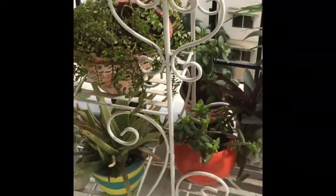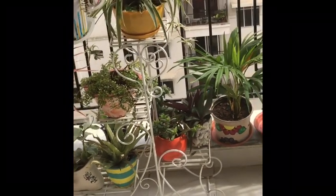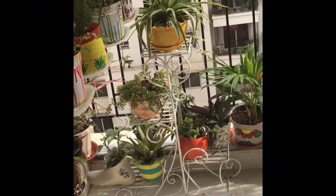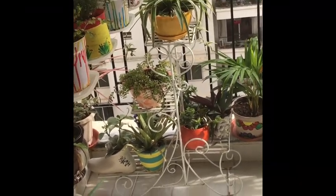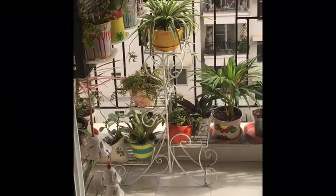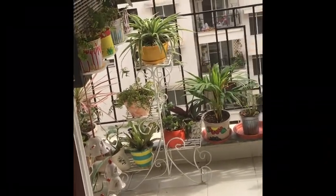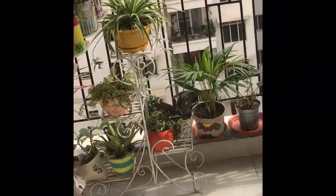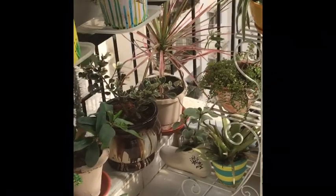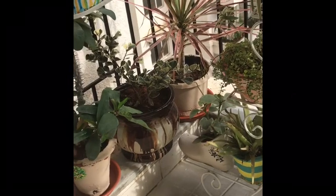This particular planter is very sturdy and good and I got it from Amazon to keep even heavy pots on it. See how lovely it looks — this planter gives a very beautiful look to my whole balcony. The next plant I have not painted anything on; it's just a cactus with cream-colored paint.